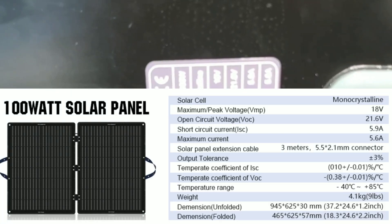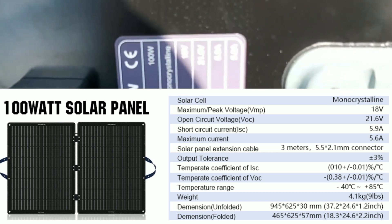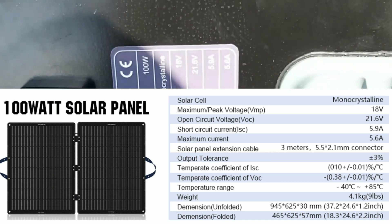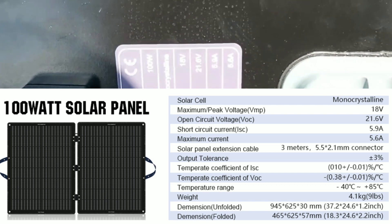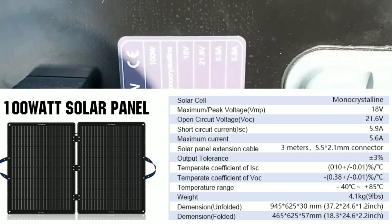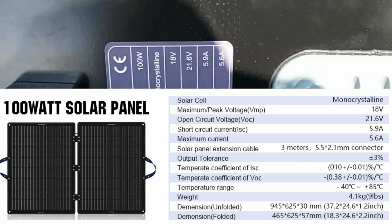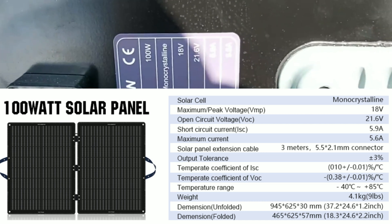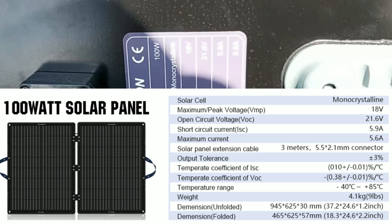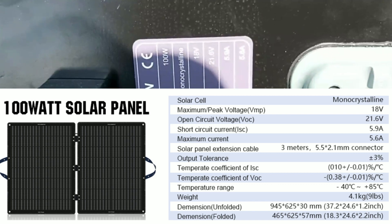Looking at the specs label: rated power is 100 watts. It's a monocrystalline solar cell panel. The maximum peak voltage is 18 volts, the open-circuit voltage is 21.6 volts, the short-circuit current is 5.9 amps, and the maximum current is 5.6 amps. Make sure you're not inputting too much voltage or amperage into your power station or device — check your device's specs first to avoid any damage or personal harm.